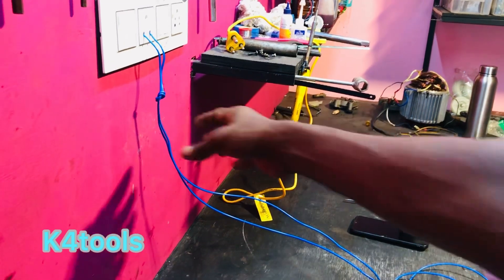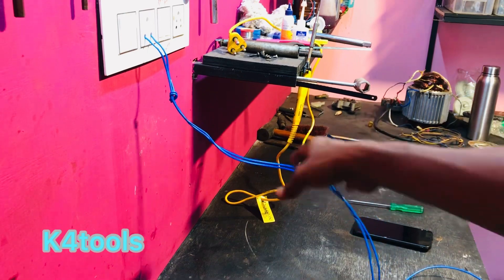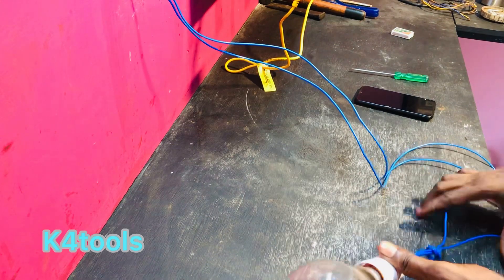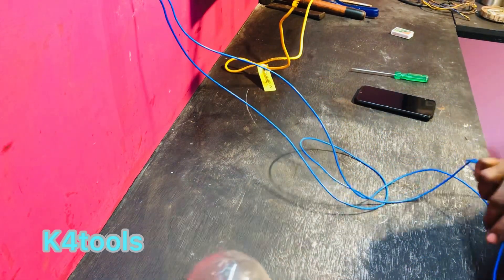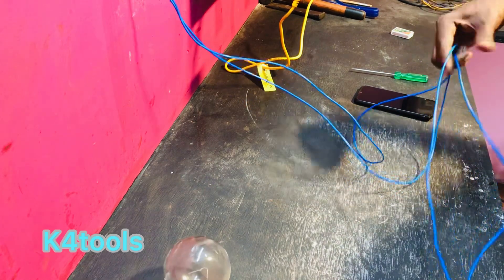We have two wires connected to the plug. We will connect the plug. We will connect the bell board. We will connect the plug into the socket. We will connect the series board.